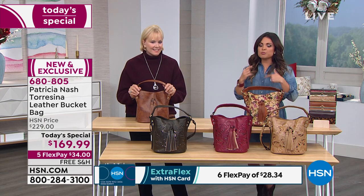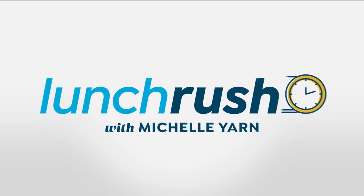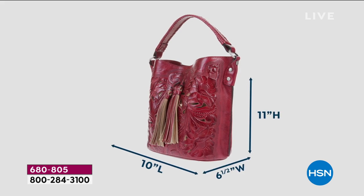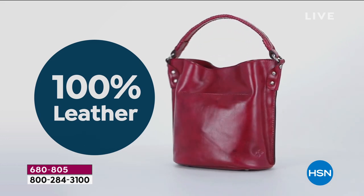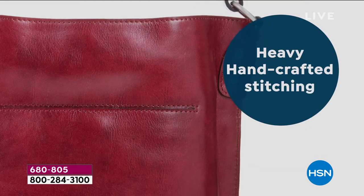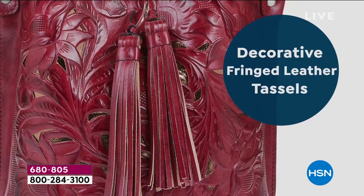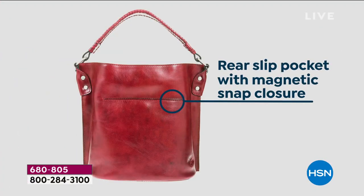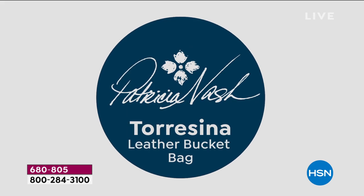Look at our comparable retail value — even though this is exclusive, if something like it was out there in high-end retailers, even at $229 I feel like that's still an amazing value. So to get it today for $60 off our regular HSN price point is such an opportunity. It's 100% leather, every part of the bag. Detachable shoulder strap, crossbody adjustable from 22 to 25 inches, signature antiqued metal hardware, fringed leather tassels, and metal feet on the bottom so it stands up sturdily.